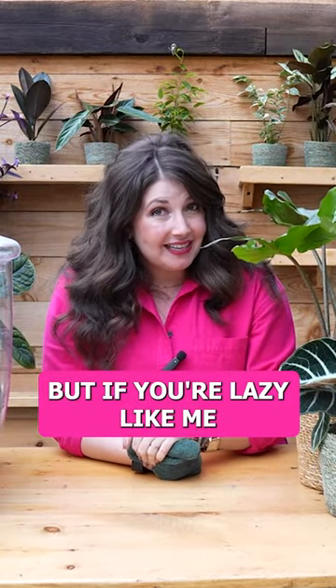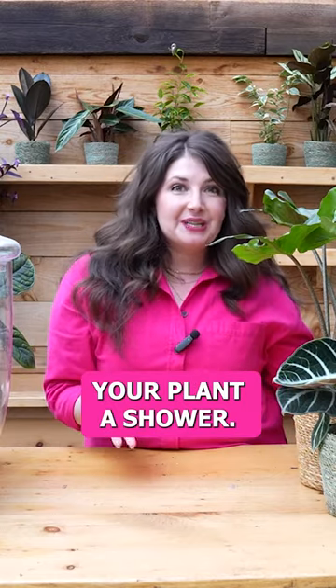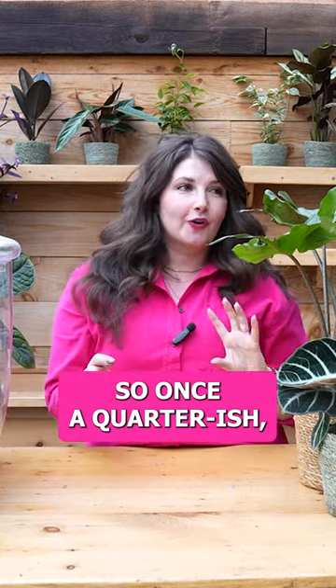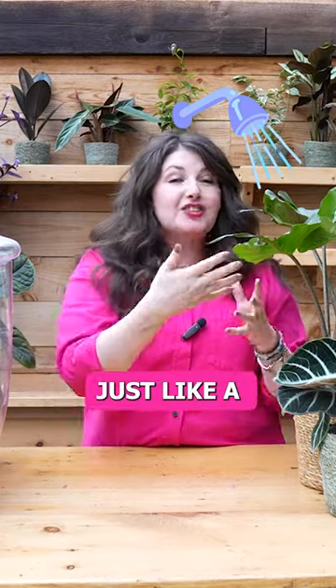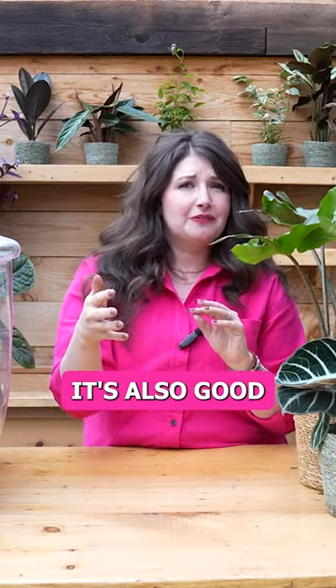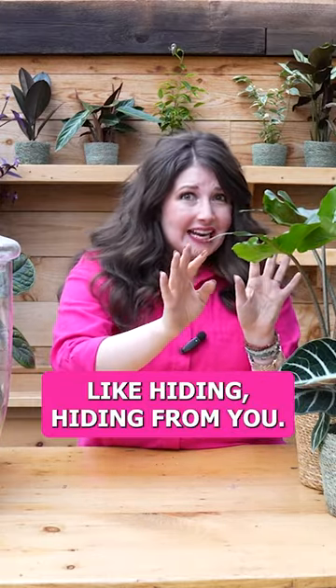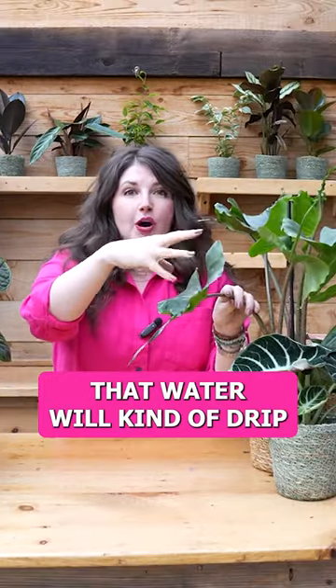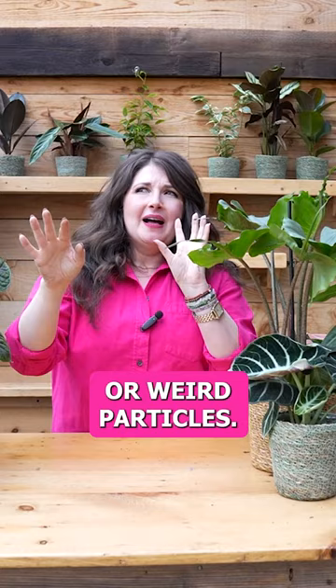But if you're lazy like me and that doesn't sound super exciting to you all the time, you can give your plants a shower. So once a quarter-ish, I'll put my plants in the shower and run the water over them, just like a tropical rainstorm. That allows water to trickle over — it's also good for pest prevention in case there are any little pest eggs hiding from you. That water will kind of drip down the leaves and pull any dust or weird particles.